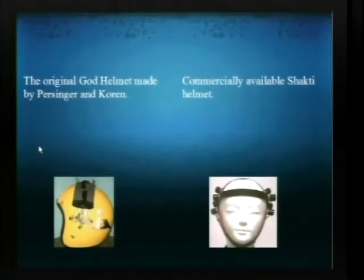Back to the transcranial magnetic stimulation — the two open-source projects didn't seem to really produce anything useful, but there is a guy selling on the internet a version that uses four electromagnets, and I believe there's also an eight and 16 magnet model, and there's software for it as well.